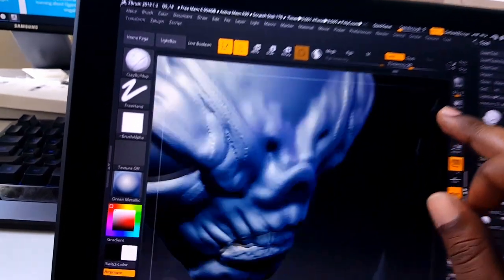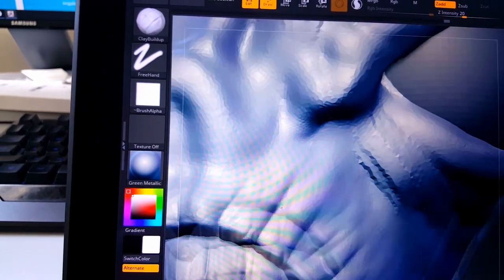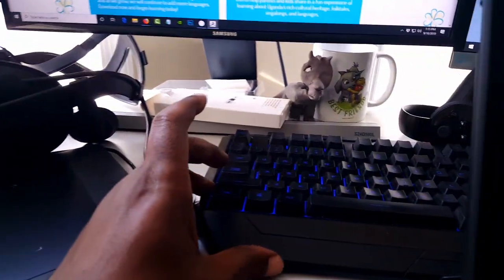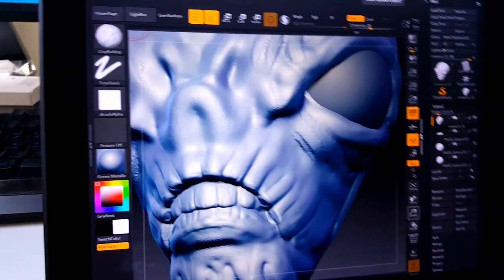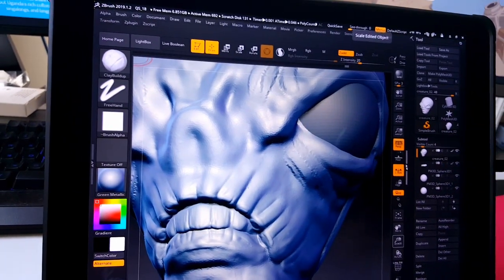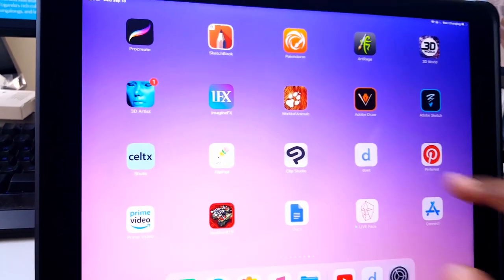I can also zoom in real close, and if I need to use keyboard shortcuts I just use Shift and Control over there on the keyboard. In the past I've also used Tablet Pro, which is another companion program. But the app I'm currently using is called Duet, and you can actually see it here on the desktop of my iPad.